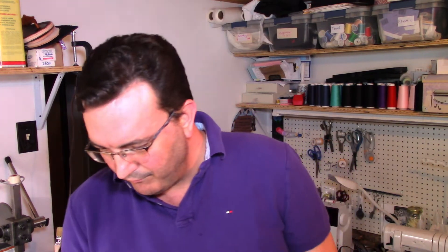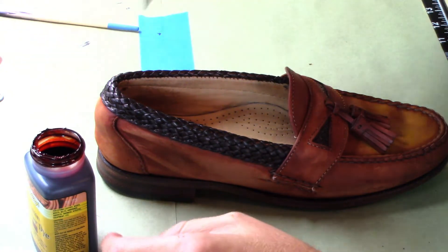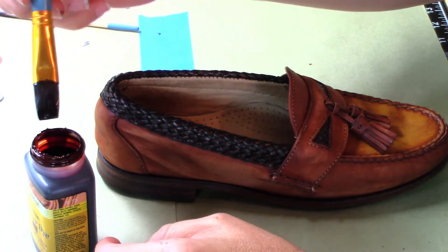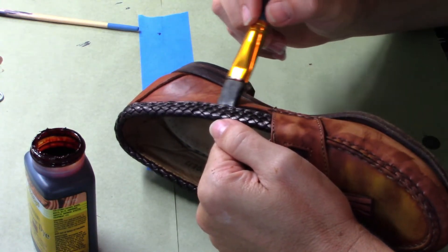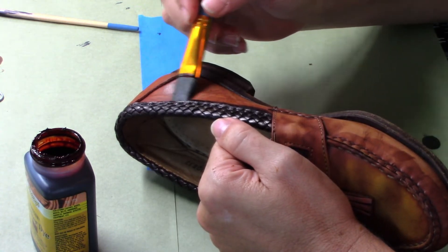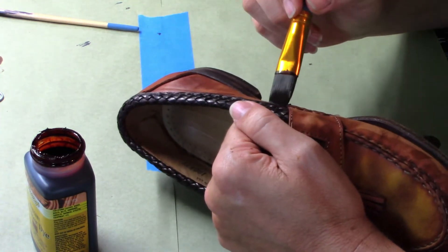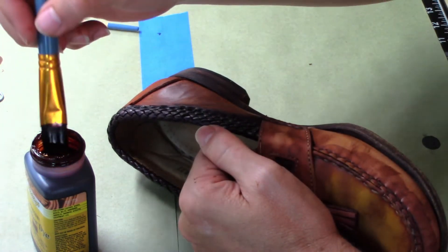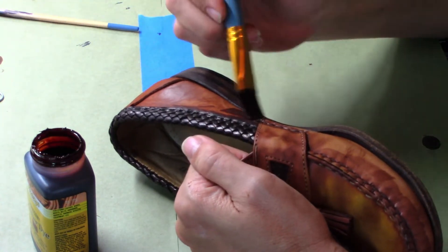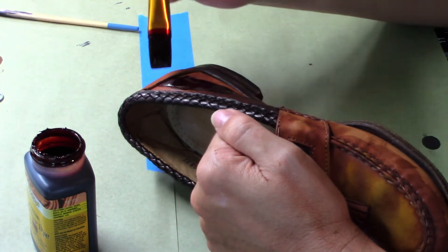I lost quite a bit of my video footage of me actually going in and stripping the shoes down. The stripping process was pretty straightforward — I used a combination of acetone and cotton balls, probably four or five times, maybe even a sixth. I take a glass bowl, put a bit of acetone in there, soak your cotton balls, and go over the shoes several times.